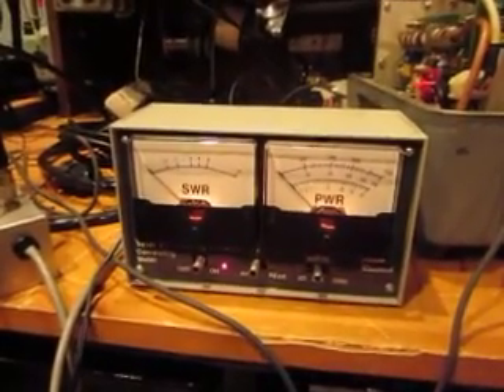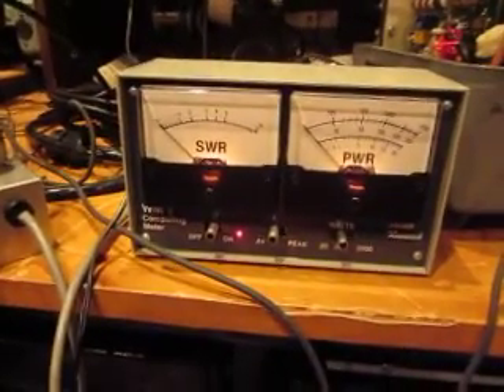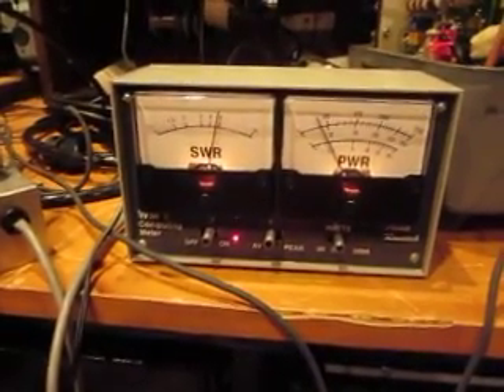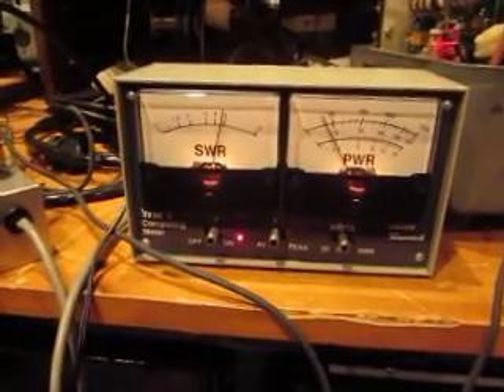We just changed to a frequency on the 40-meter band. I'll key up and you'll see — we have about 5 to 1 SWR and less than 10 watts output.